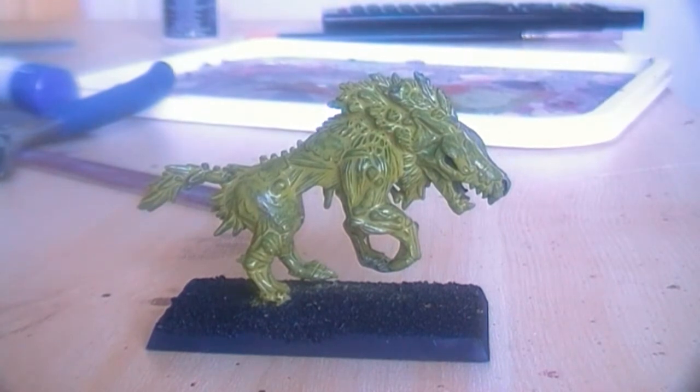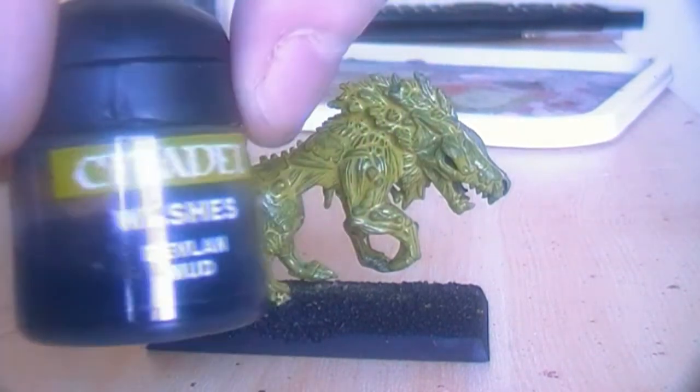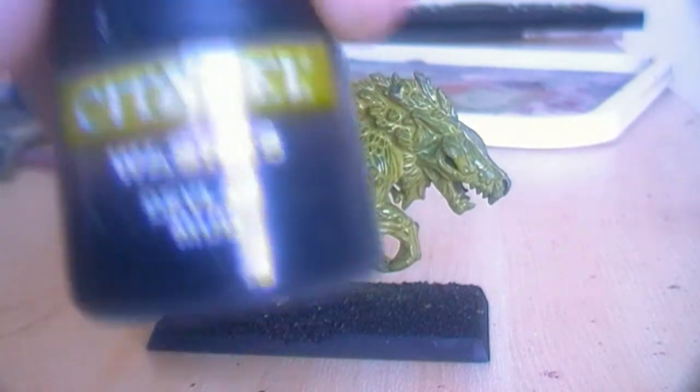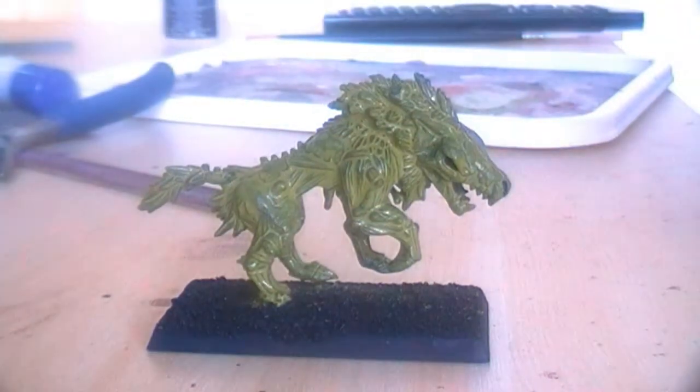Now I have covered the entire model with the camo green paint. The next thing I will do is wash the entire model with Devlin Mud — that is an old wash. If you have this, use it, or use the equivalent from the new range. I will be back after I have done that.